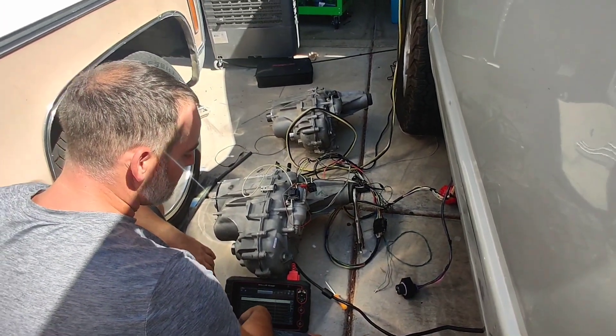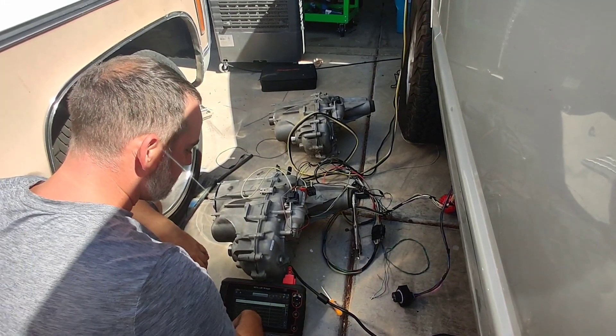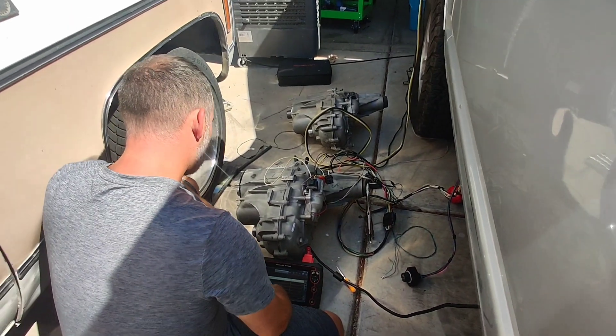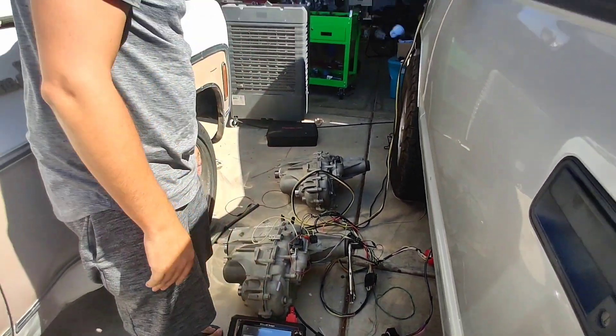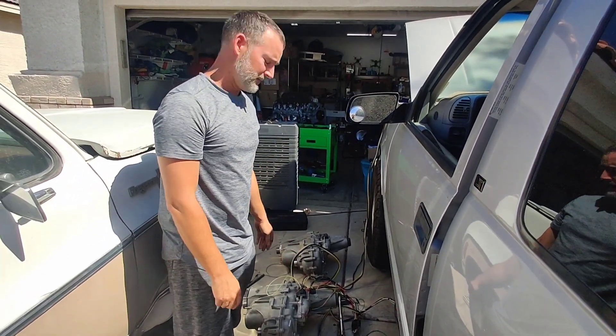I'm trying to produce a bunch of these right now. I have five sets — a few are for sale and the rest are spoken for. Here's the system, and just another thing we have working for this. Thanks for watching.